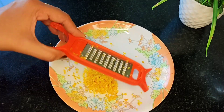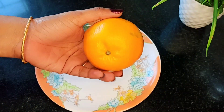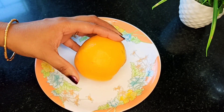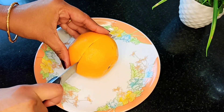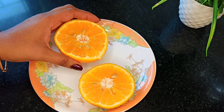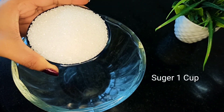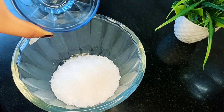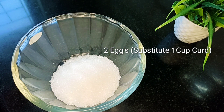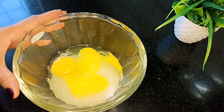Add 1 spoon, add orange juice, add 1 cup sugar, and add 2 eggs.